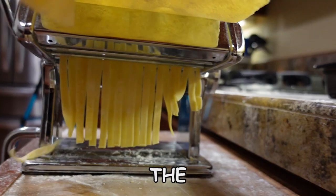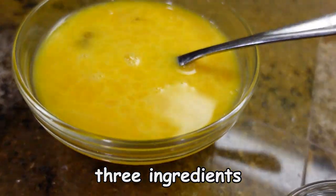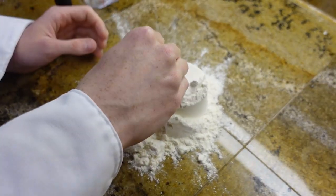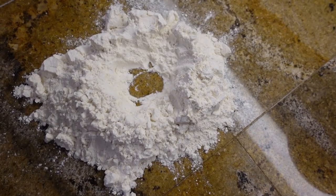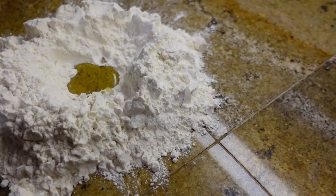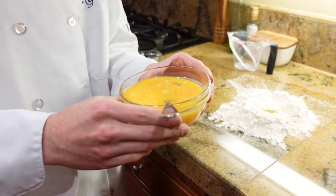Today we're gonna be making the easiest homemade pasta ever. It just takes three ingredients. On a counter, pour two cups of all-purpose flour and shape it into a little well. First, add in a teaspoon of olive oil and a pinch of salt. Here we have four whole eggs and two egg yolks.